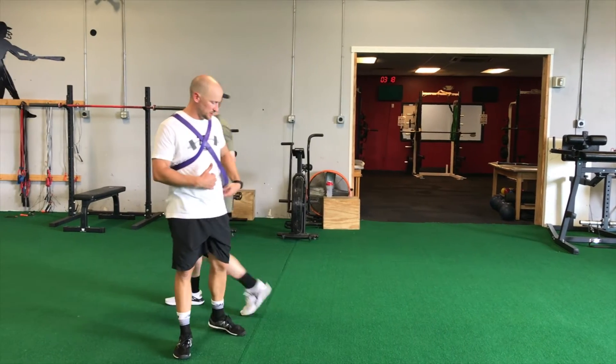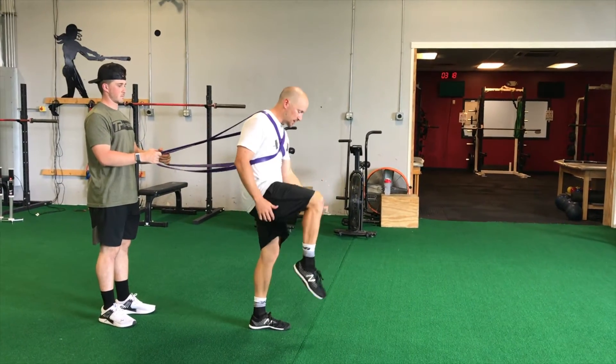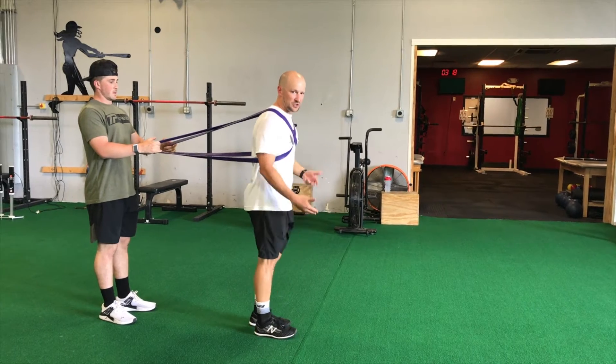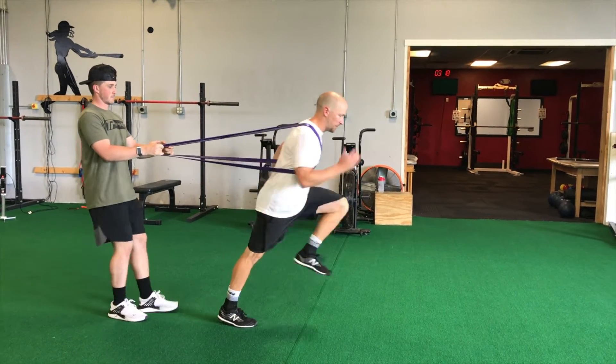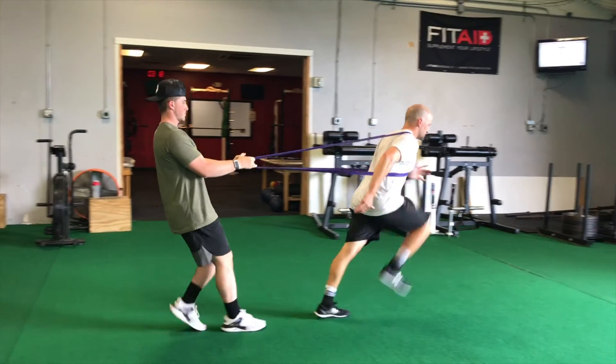Let's turn around and go the opposite direction. It's not a lazy drive up — toe down and then just touching the ground. It's a punch up, punch down. We have our A-marches with the resistance behind us.